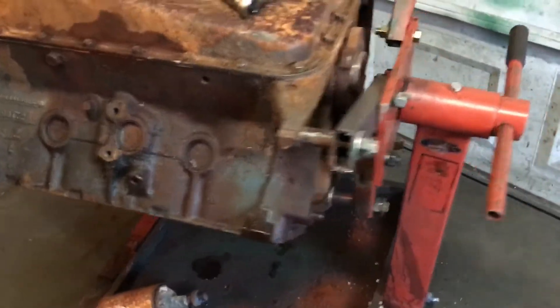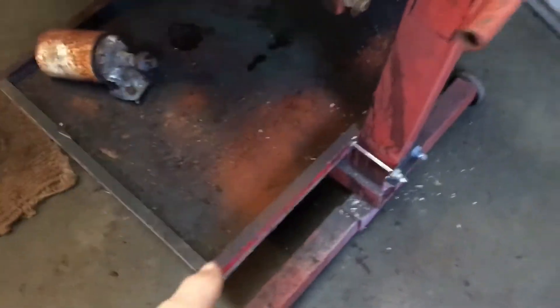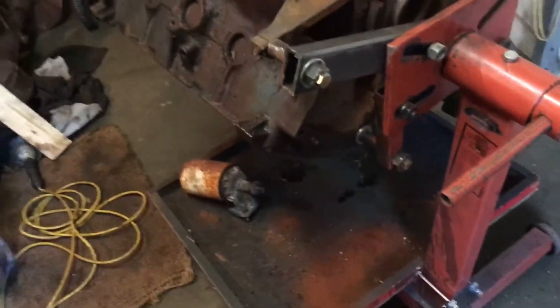Grandpa Dan here. I got it flipped over, ready to start pulling that pan off. Take a look at all the powdery, rusty stuff that came out of the water jackets when I tipped it upside down.